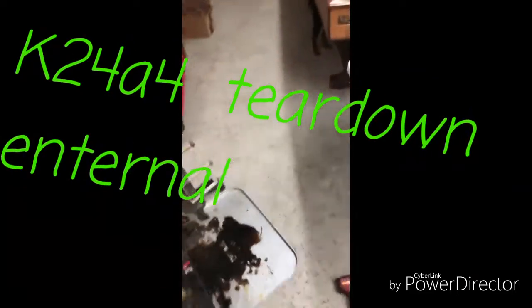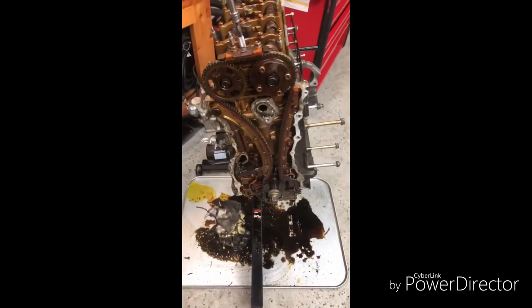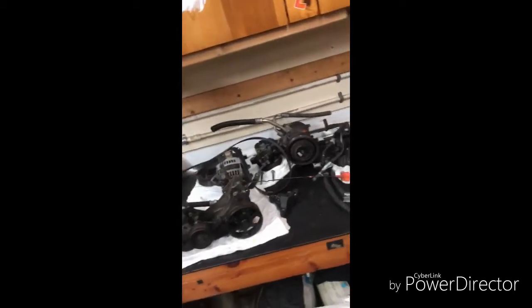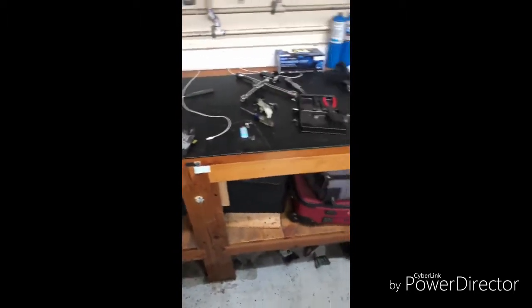My bad, my apologies. Started my first day of work at Bowen, came home, got a little too excited. Started tearing apart the K24 and super forgot about recording the whole process — so my bad on the countdown process.